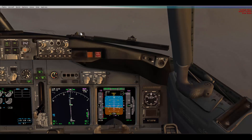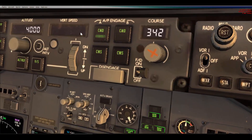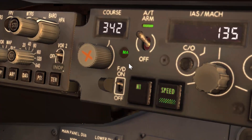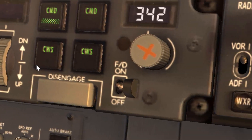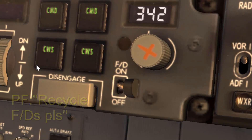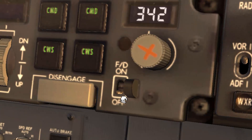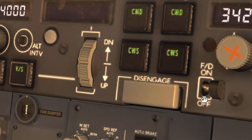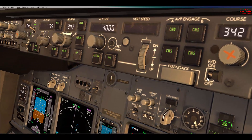For the second point — recycling the flight directors. Assume the pilot flying is the captain, so the master FCC light is illuminated on the left side. The captain has disengaged the autopilot and requests the flight directors to be recycled. The pilot monitoring turns their flight director off first, then the pilot flying turns their flight director off and then back on. Both flight directors need to be off at the same time to remove the crossbar or V-bar from the PFD.